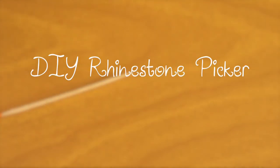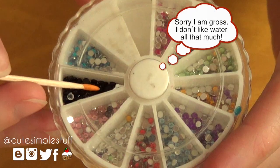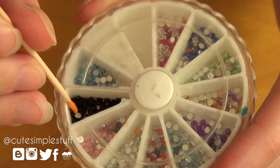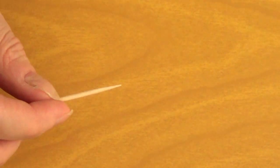Hey guys, it's Rene. Today I'm about to make a rhinestone picker, which is kind of a simple thing — it's a piece of wax or just clay that will help you pick rhinestones, for instance for your nail art and such. Here is my toothpick,